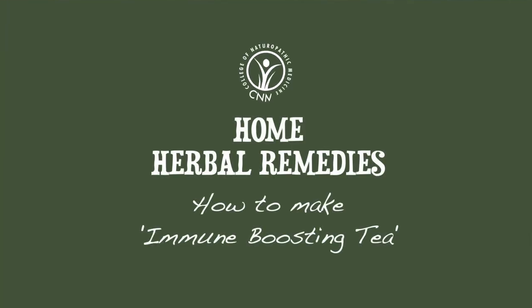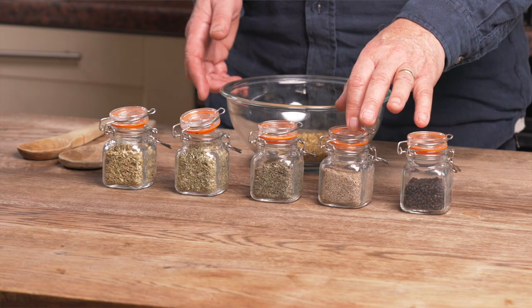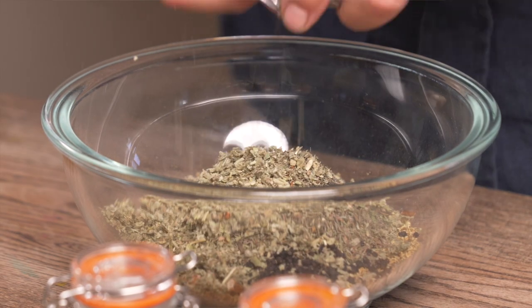Hi everyone and welcome to another episode of CNM's Home Herbal Remedies. Today I'm going to be showing you how to make the most effective immune-boosting tea, the ImmuniTea. Coming up, a step-by-step guide to how we make our immune-boosting tea.